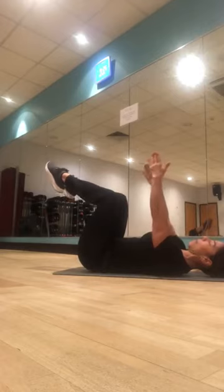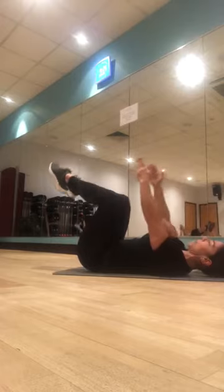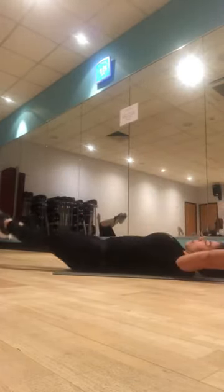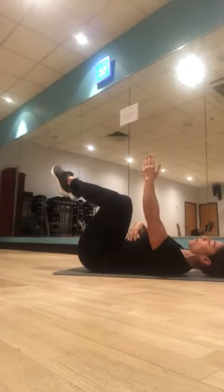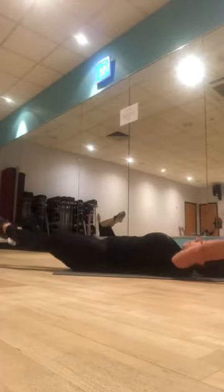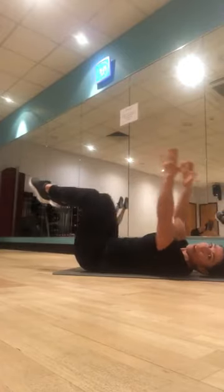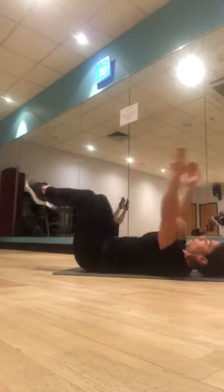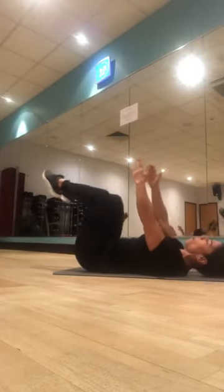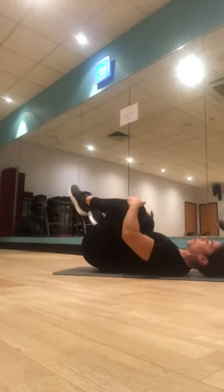Hold, hands up, feet together. Let's extend arms and legs at the same time — high to start with if you need to. One, back in, lower if you can, two, in, three, in. When the arms go overhead, the ribs try not to flare up — keep it down. Five, four, three, two — we've got one more and then one more round — and release. Have a little hug, move side to side. The hip flexors get a little bit tight — give yourself a moment to recover.